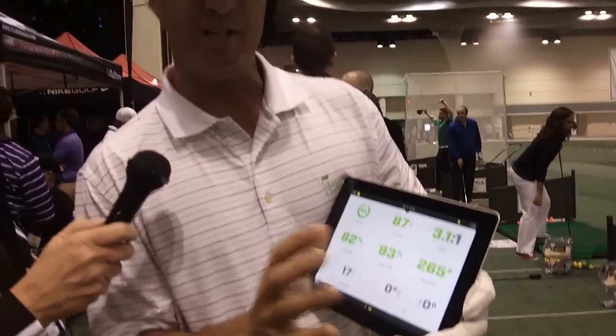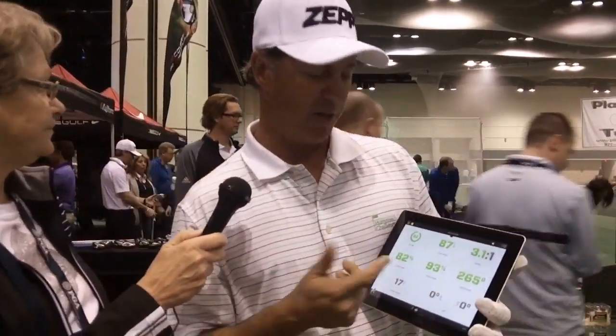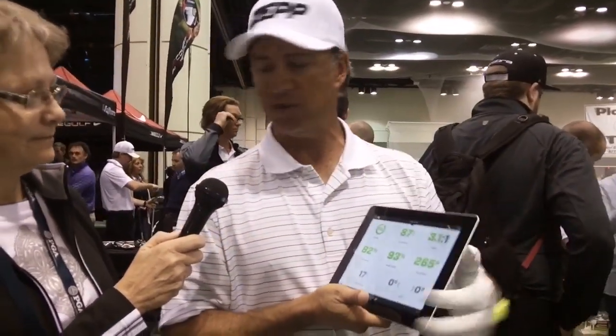Tempo — this is what I use teaching. That's a big thing, being able to go in the right pacing back to forward. It's a really accurate device; I tested it against radar and launch monitors and it works really well. Zepp Labs works also for baseball bats and tennis rackets too, but we're using it for golf.